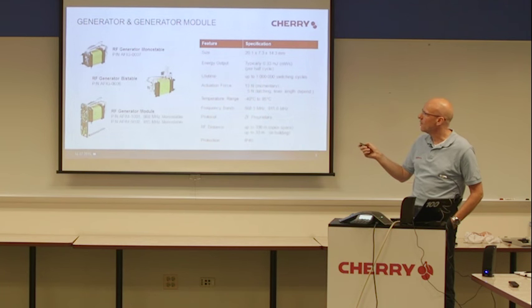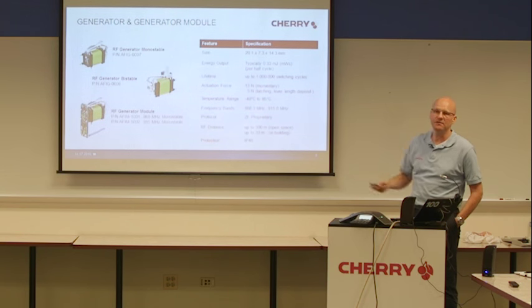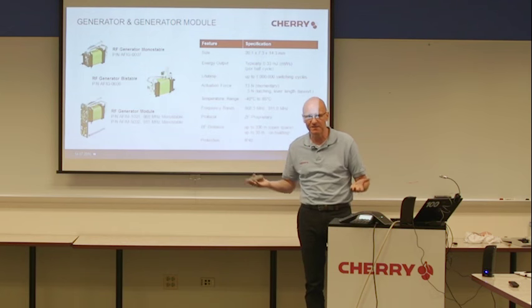Consider that these one million switching cycles depend on different parameters described in the technical specification. When the user wants to reach one million cycles, he has to consider, for example, that the operating point of the generator is exactly as described in our technical specification, and also the operating speed — we defined an operating speed of 0.1 meters per second. We guarantee one million operating cycles when all parameters in the customer's application are exactly the same as in our specification. When the user needs some adaptations or uses another operating point, then we cannot guarantee the one million.